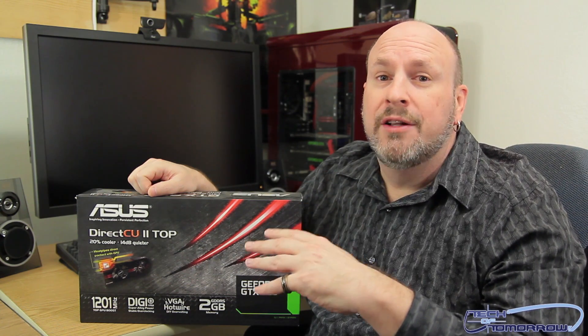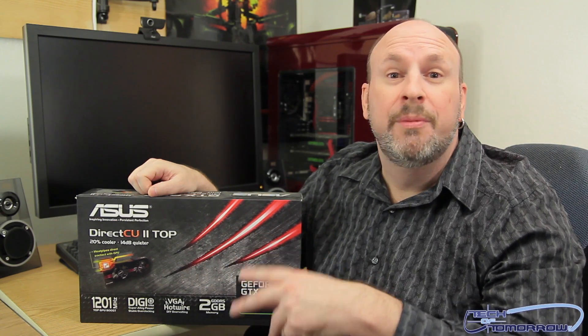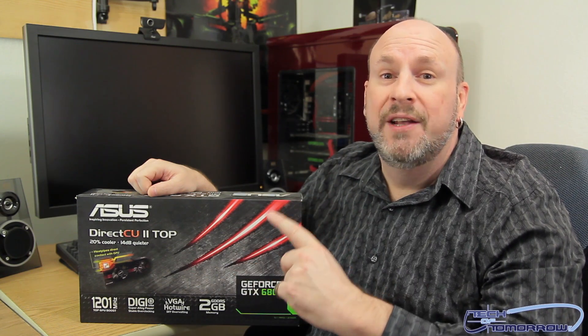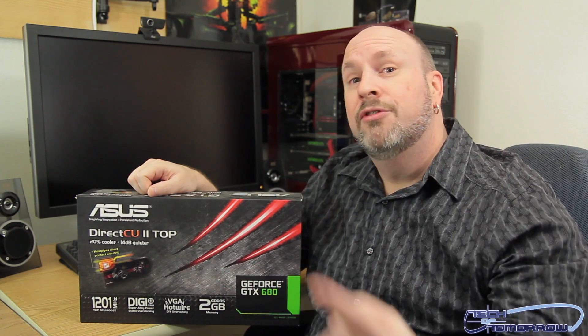This thing comes overclocked at 1201 megahertz right out of the box, and has all kinds of features including their direct hotwire stuff. You're going to be able to actually hotwire this onto some of their motherboards and overclock it by overvolting it. Doing so will probably void your warranty, but this card is made for extreme overclocking. It may have more features than you'll ever use, but the option is there. Today we're going to bring you the unboxing and then the full review of this card.